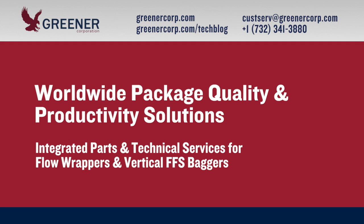To receive recommendations for optimizing hot tack on your packaging application, contact Greener Corporation. We provide integrated parts and technical services worldwide.